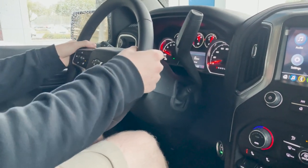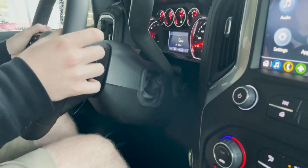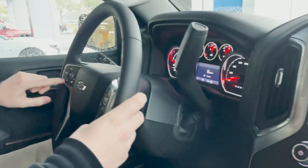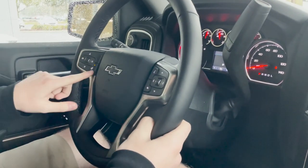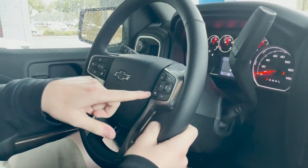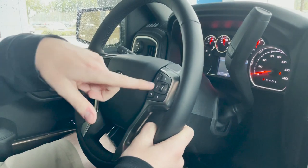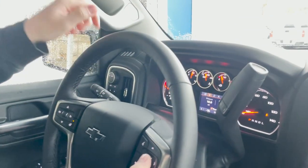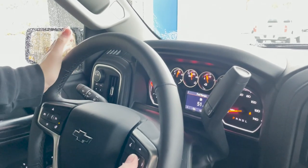On the back of your steering wheel, you do have audio controls to raise or lower the volume on the right-hand side or skip songs on the left-hand side. You do have your cruise control settings on the left hand here with your heated steering wheel button. Then you have your Bluetooth controls right here for your phone — you can hang up calls and use your voice assistant. And you also have your touchpad right here to change the screen on your driver information center, so you can see all the information on the vehicle.